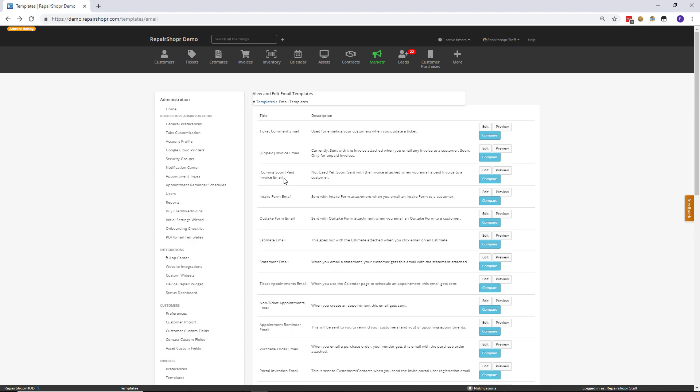Short and sweet Feature Friday. I hope everyone enjoys this new template. Please let us know if we missed anything or how you're feeling about this feature. I'll see you in the next one. See ya!